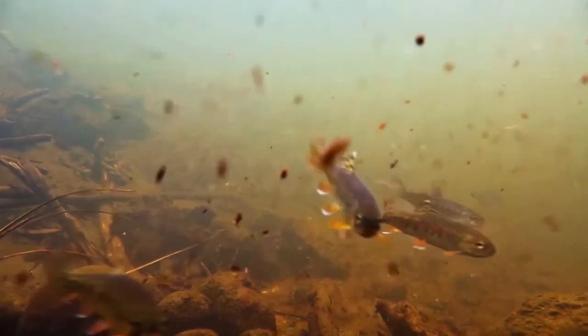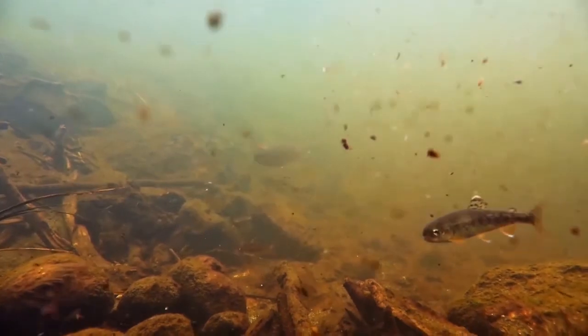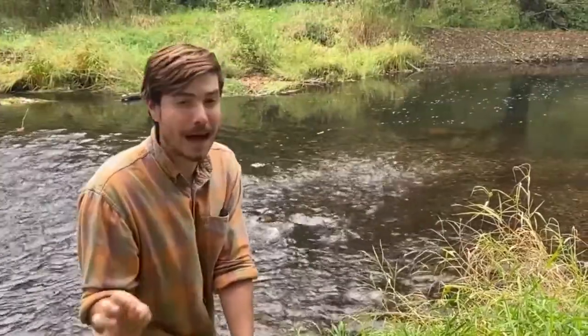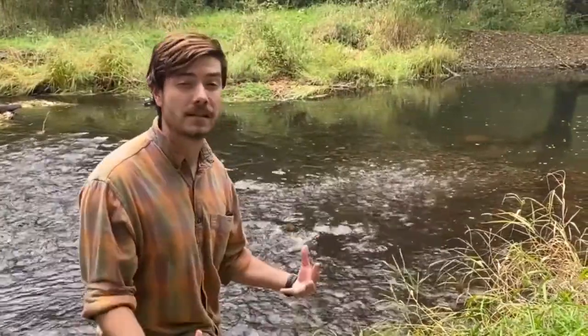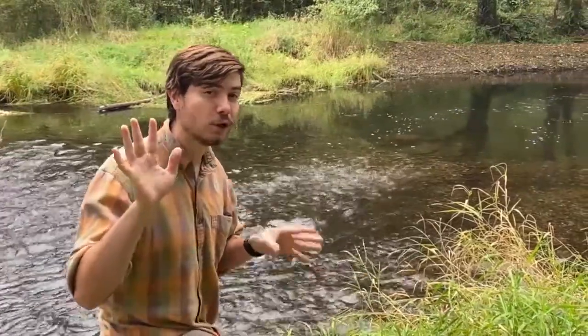So let's talk about steelhead first. Steelhead are a type of trout and they can go out to the ocean and come back to freshwater for their entire lifespan. Now, how steelhead are able to do this is they have a special superpower, and the superpower is slime. That slime works like a glove and it protects the steelhead from freshwater. Now the reason that freshwater is so dangerous is because it can dissolve and soak into anything if you lay in it long enough. And if you've ever stayed in the tub too long and you've got prune hands, you know what we're talking about.